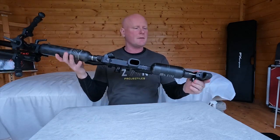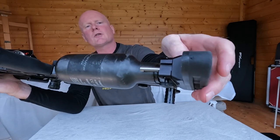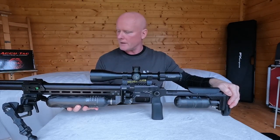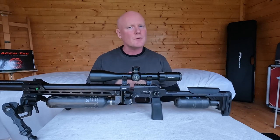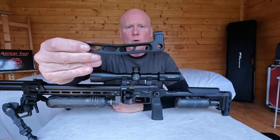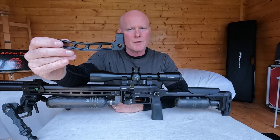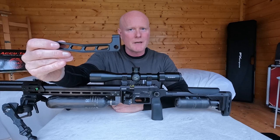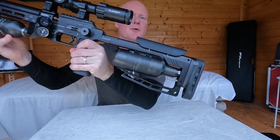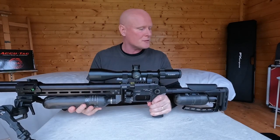Going back to the buttstock — at the bottom there's a slot for a backrider, and Sabre Tactical has made a backrider specifically for the Pantera. I'll just snap it on like a magician — and the backrider is on. I'll show it up close, though for obvious reasons I haven't tried it in a shooting session yet.